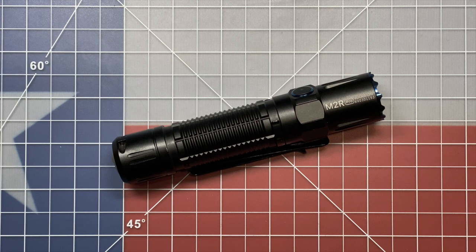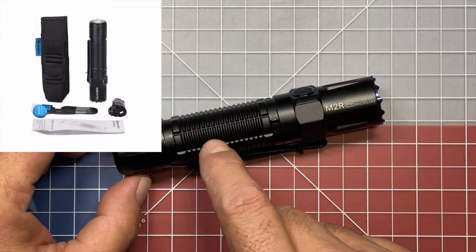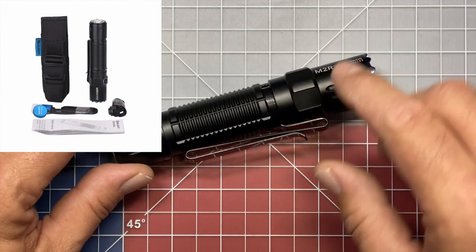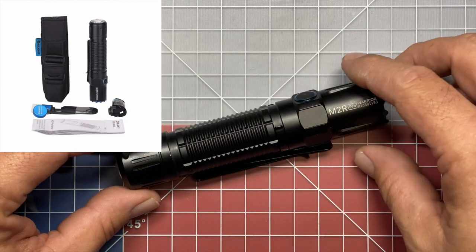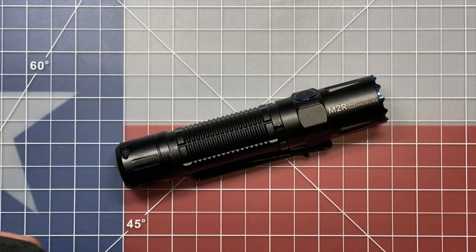So first of all, some of the things that you get with it. Obviously you get the flashlight, and it's going to come included with the 21700 optimized battery that will come inside the flashlight. You're going to get a stainless steel pocket clip that is dual position and dual orientation. For those that like the belt carry — and I do for this particular flashlight — I think once you get to the 21700 battery platform it's a little bit large for my personal taste to pocket carry.